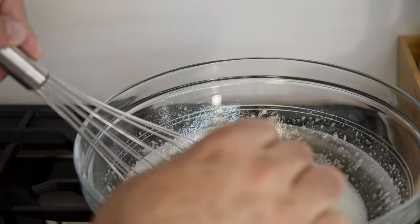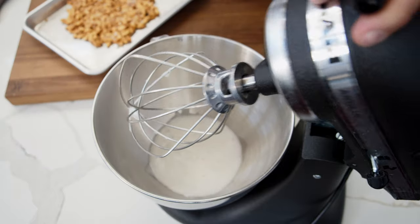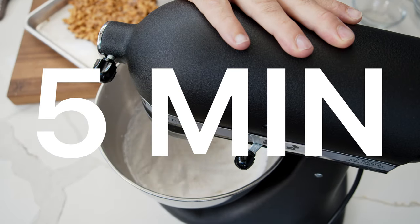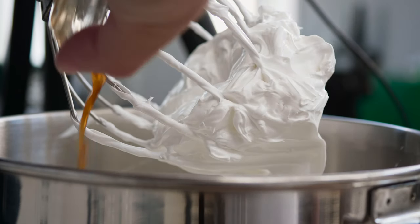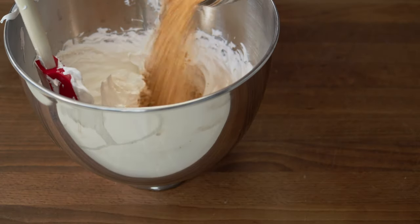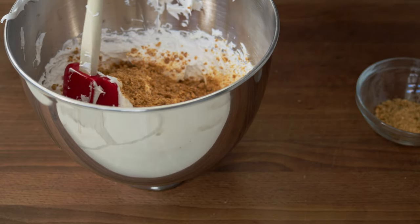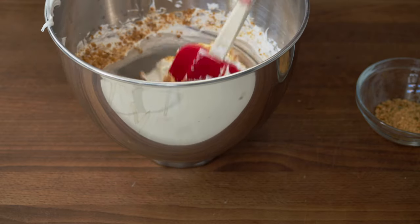Place the bowl over a pot with simmering water and whisk until the mixture reaches 50 degrees Celsius — or to keep it simple, about two minutes should be fine. Transfer the mixture to your stand mixer bowl and beat with the whisk attachment on high speed until you have stiff peaks, about five minutes. They should be thick and elastic. Add the vanilla extract and beat again for just one minute.